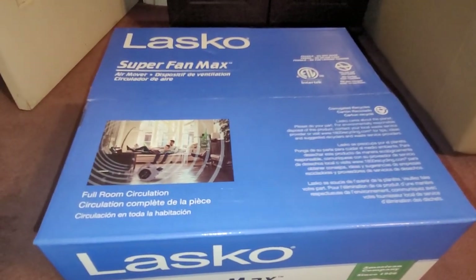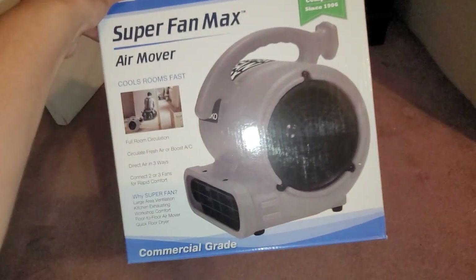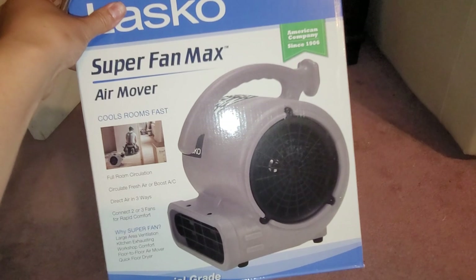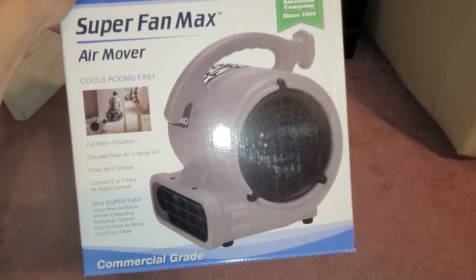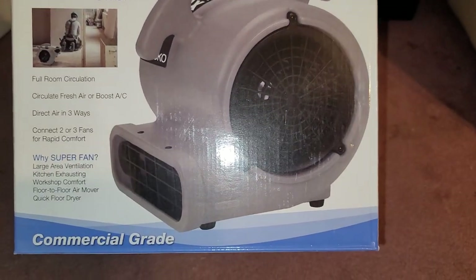We've been having some hot days recently. I saw this at Costco and figured I'd get it. Usually when it's nighttime it becomes a lot cooler, but the house stays really hot. So I figured let's get one of these and help pull the cool air into the house.